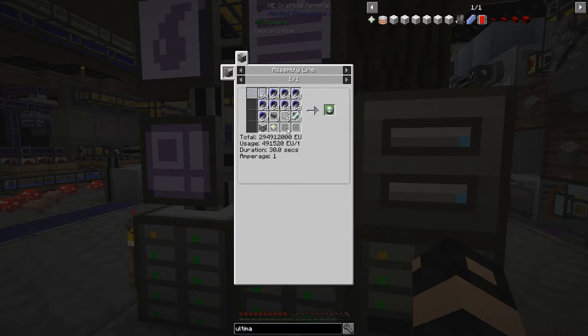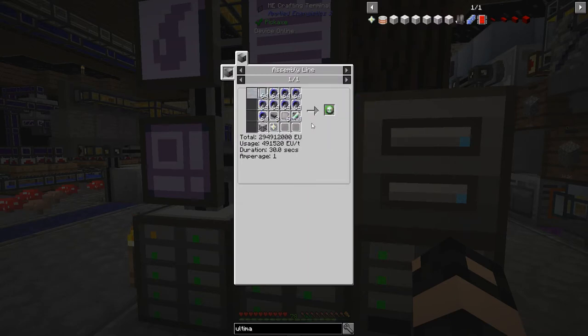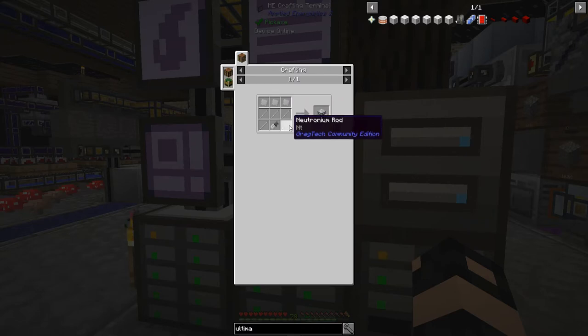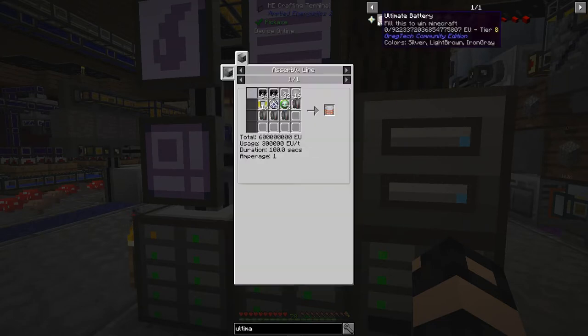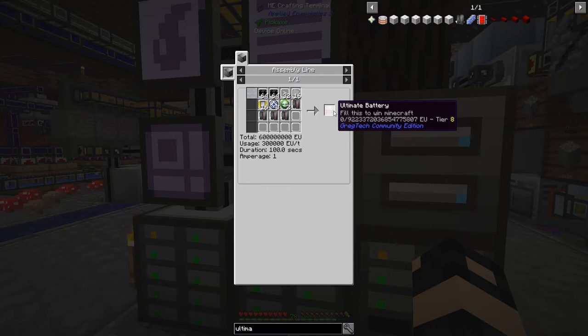Looking at the recipe - I need six Neutronium for the plates and that will cover the rods as well. I have 23 Neutronium ingots so I'm actually doing pretty well. I'm going to go after the ultimate battery first - that's going to be the very first thing I use my Neutronium for. Then we'll obviously get UV battery buffers after that.